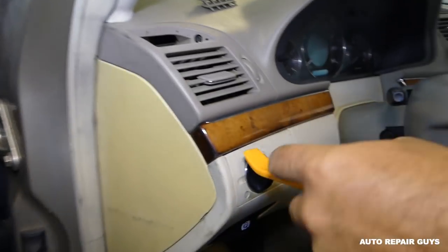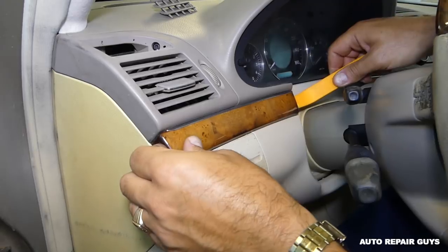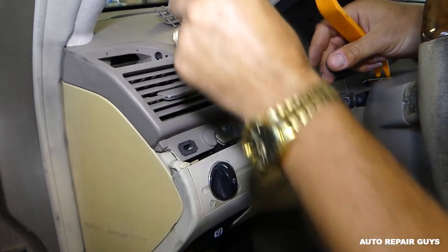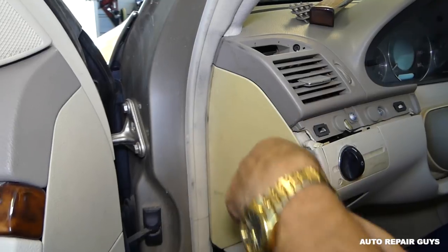The trim has two clips. You need to get a trim removal tool and pry it right there. Those are the clips. Now we need to remove that plastic cover as well.